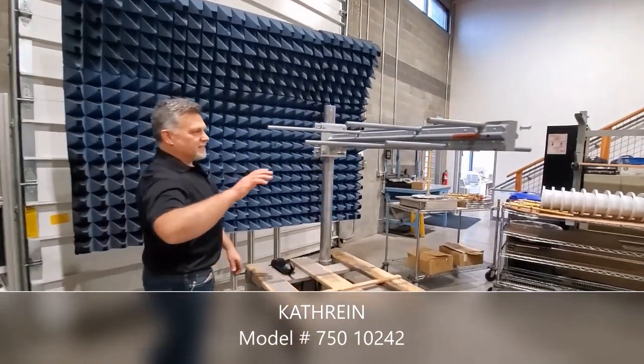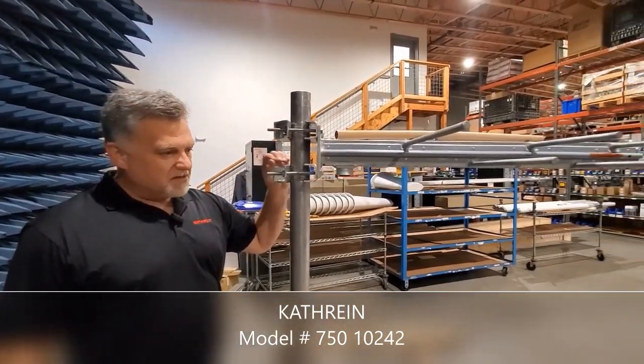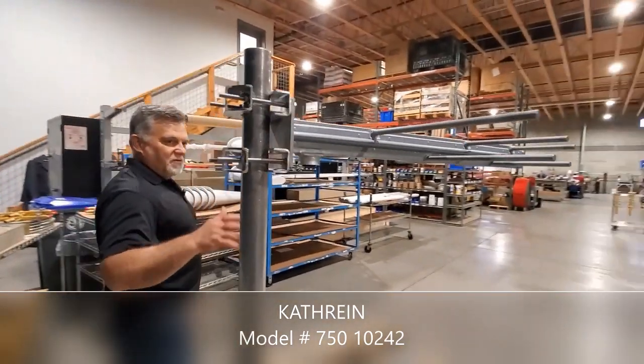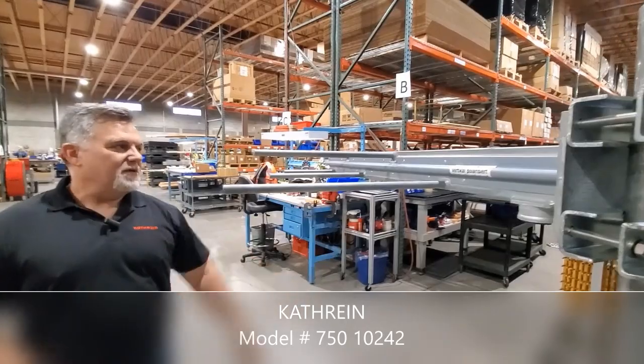As we come around to the side here, you can see the mounting plate — quarter-inch galvanized steel. It is robust and made to withstand what Mother Nature can throw at you. As you come around further, we can see the feed point radome, or the boom radome, coming out to the feed point.